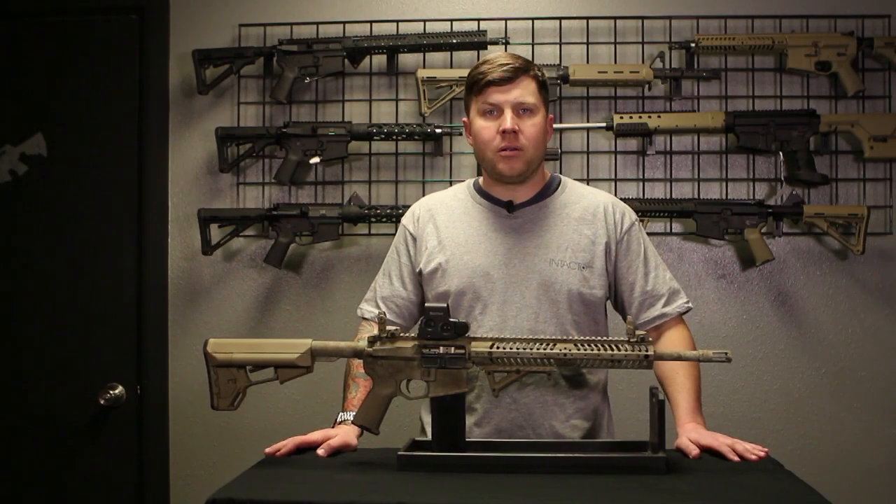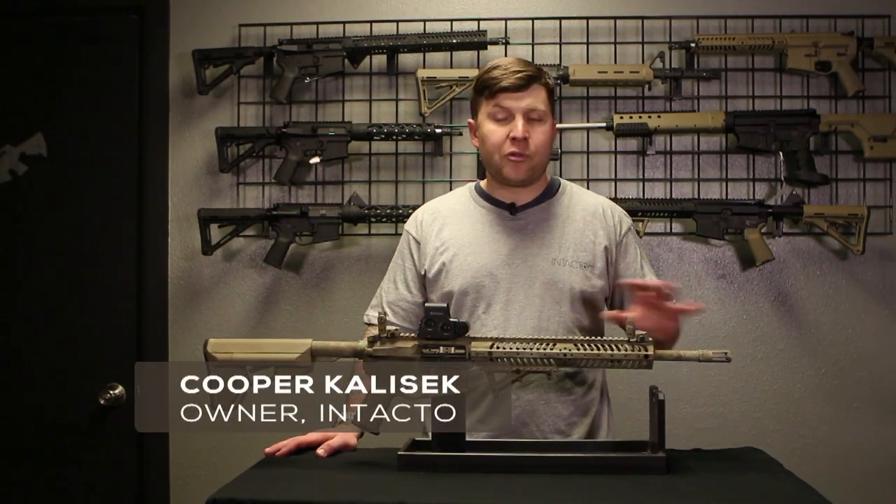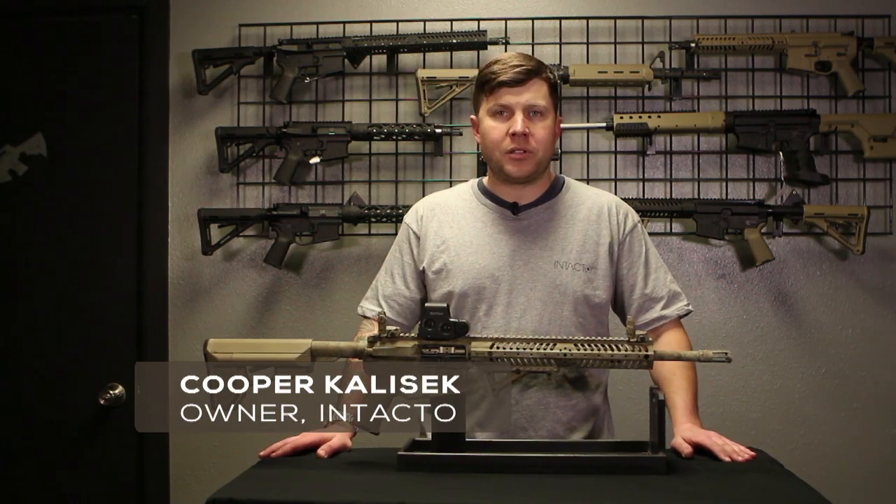This is our Intacto Arms FBR. It's one of our top sellers. It literally has every upgrade that we see done to our BattleTac.